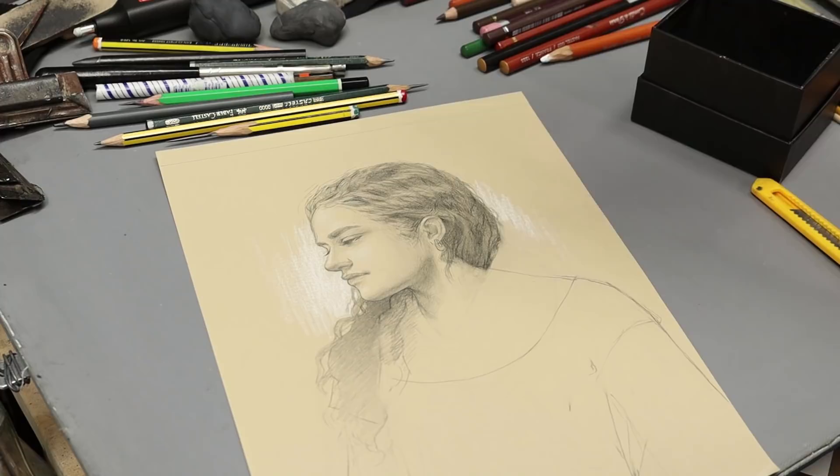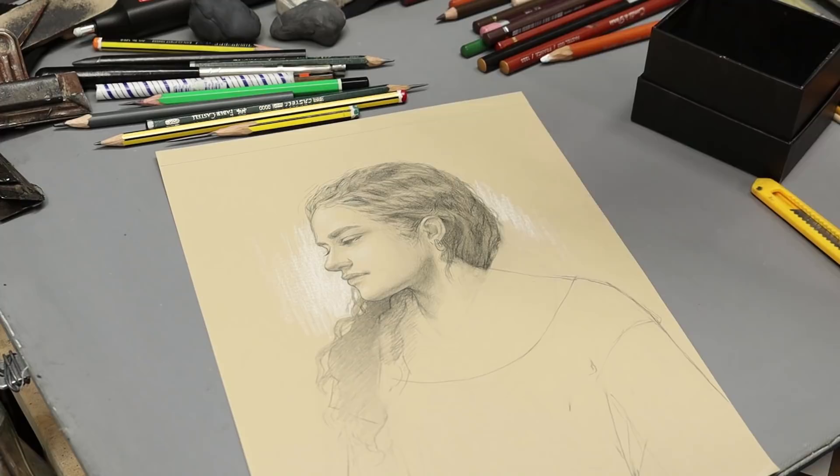So I'm going to show you some of the pencils and some of the equipment that I use, but disclaimer, this video is not sponsored, so just pick whatever brand you feel comfortable with and what you have available. This is what I do.